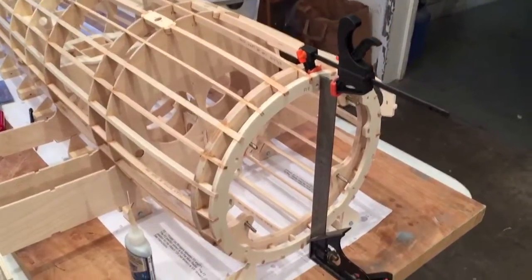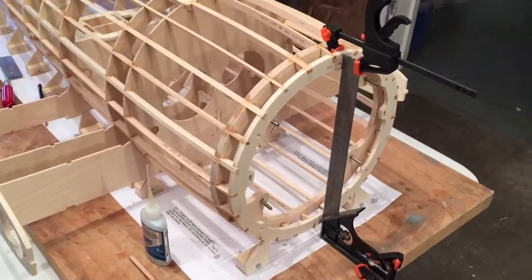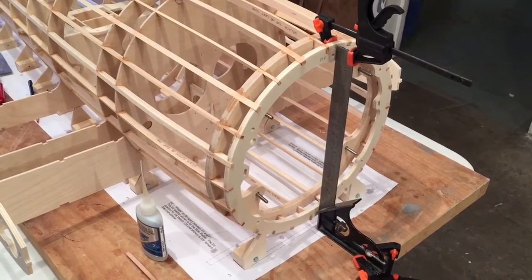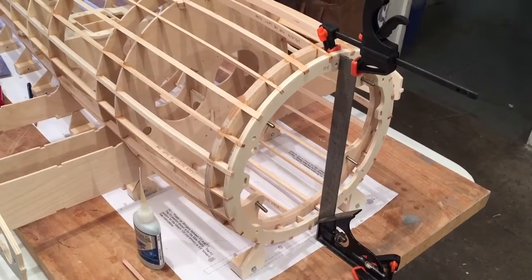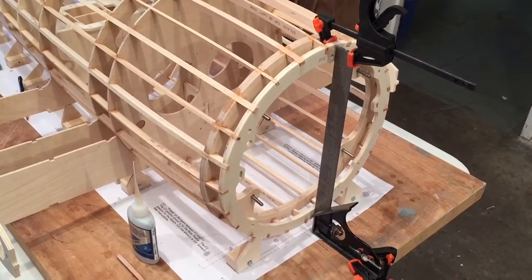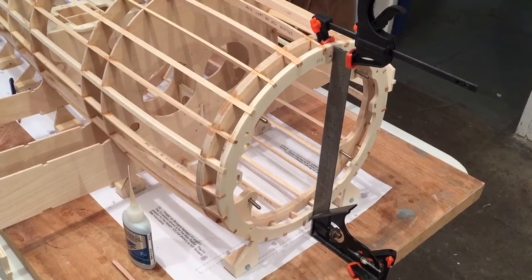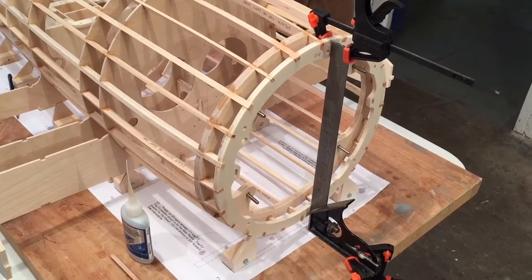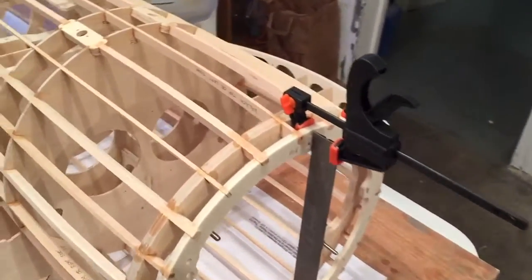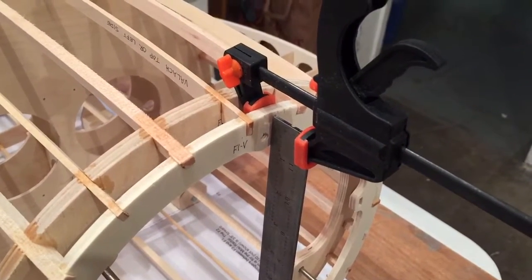Here's our second walkthrough inspection on the fuselage. We're going to take a look at where we are after 12 and a half hours of construction. You wouldn't think it would take that long, and it probably shouldn't, but I work pretty slow and methodical about things.